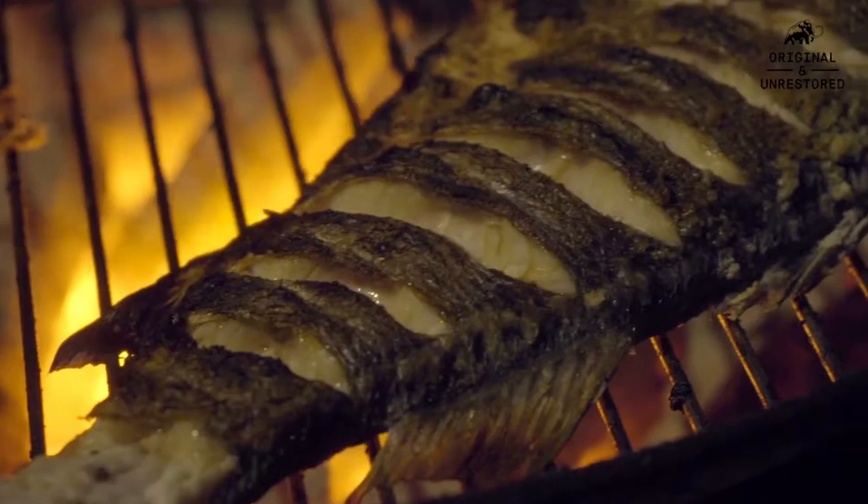Hi, I'm Scott Hallsworth, and I have two Japanese restaurants here in London called Kurabuta. I'm a professional chef, but I'm also an Aussie, which makes me a keen barbecuer. I'm going to show you a few good tricks that should become staples in your barbecue repertoire.